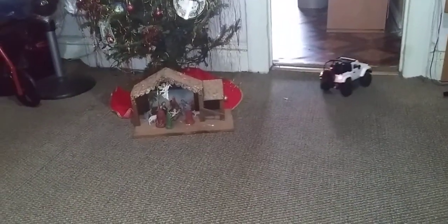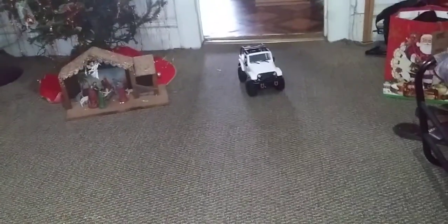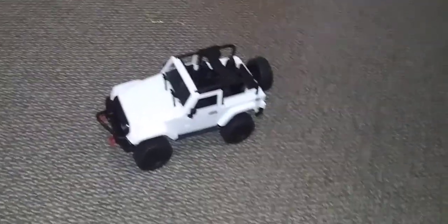I think that looks cool in the back. It's very smooth. Well guys, there you go. The Wrangler Jeep is ready to run.